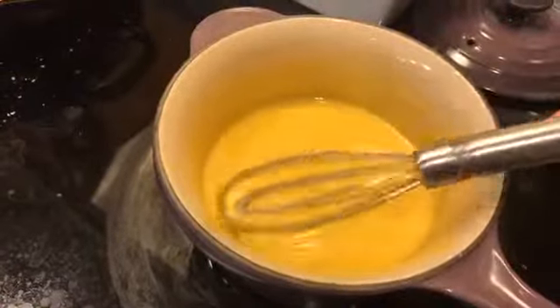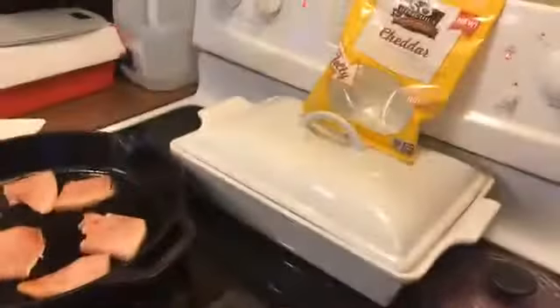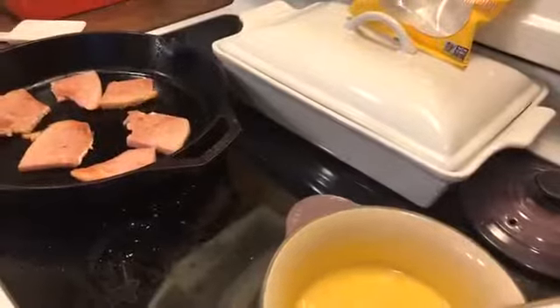Alright, let us know what you're having for dinner. I'll leave you a link to horseshoes and to the cheese sauce recipe. We hope you guys have a great night, we'll talk to you soon, bye.